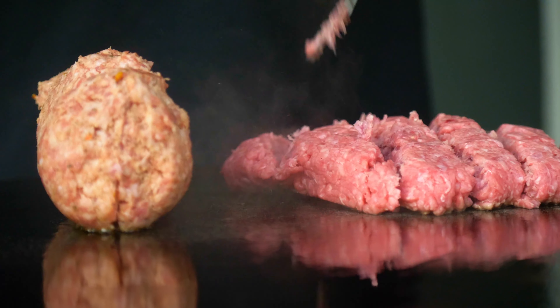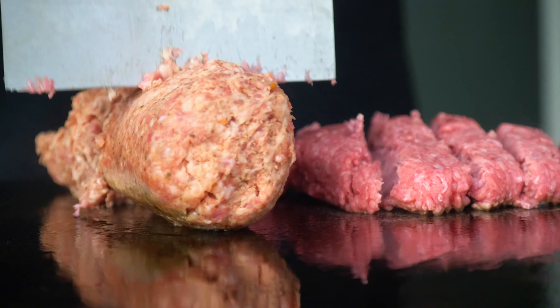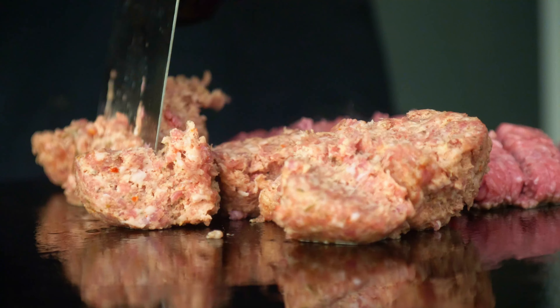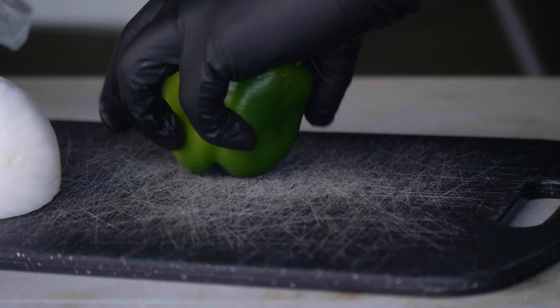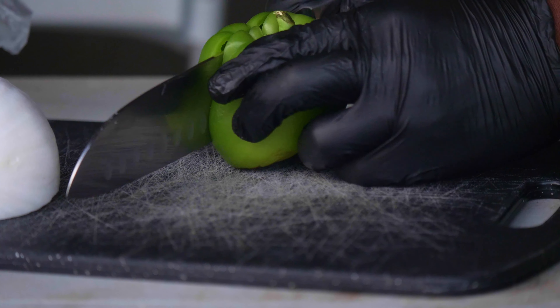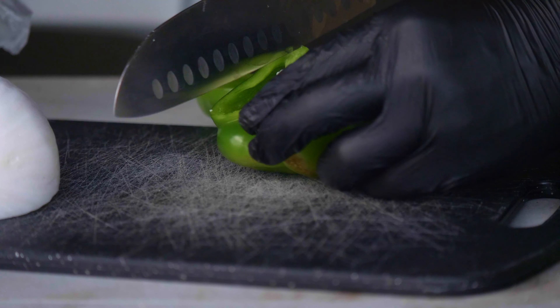The large pan is now prepared. The pan is ready to cook. Let's go.